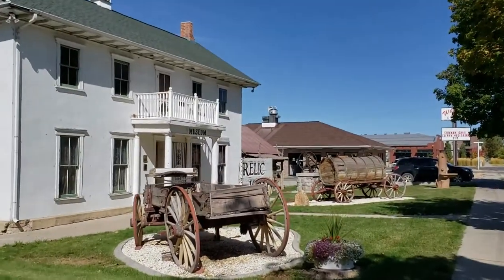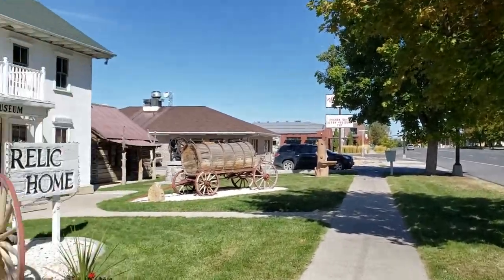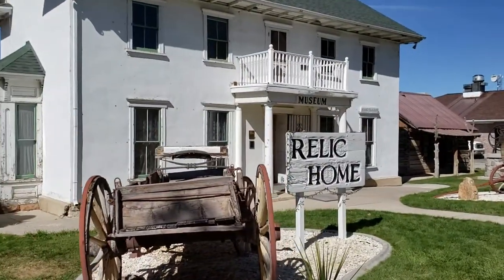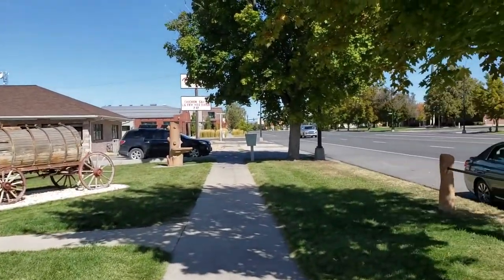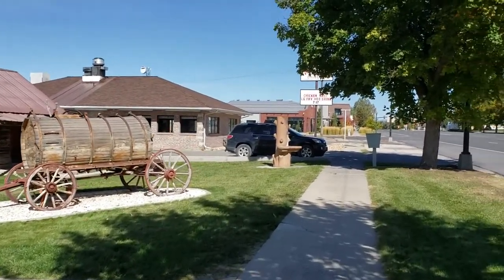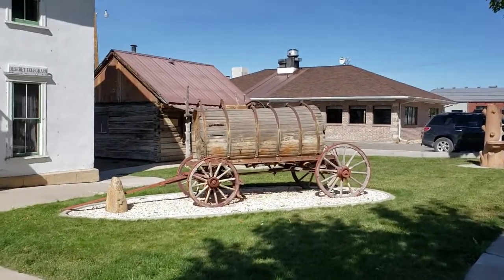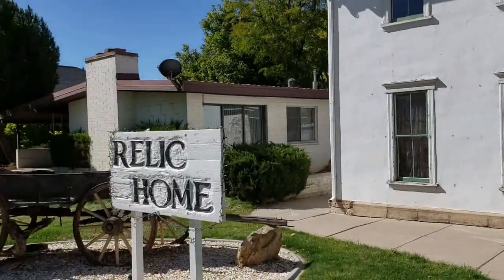We're here at the Relic Home in Mount Pleasant, Utah. I already did a video checking out most of the stuff outside. Today we're gonna go inside. I'll put a link in the description to the other video to see the outside, and maybe stick it on the end of this one as well. But today we're checking out what's inside the museum at the Relic Home.